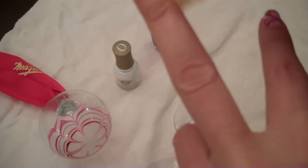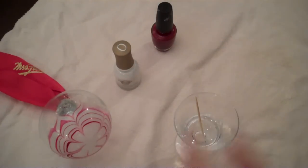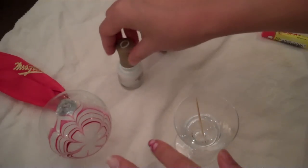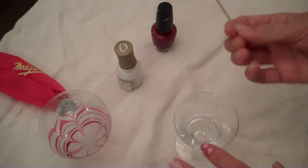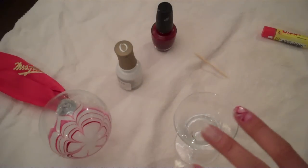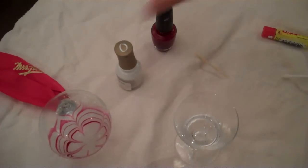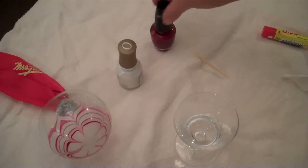This little tidbit is really helpful. I've got that all on my nails and now I'm going to start with the tutorial on how to do this. So you need a toothpick, a cotton swab, and white nail polish and red nail polish for this one.